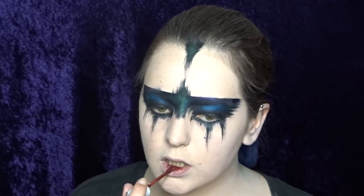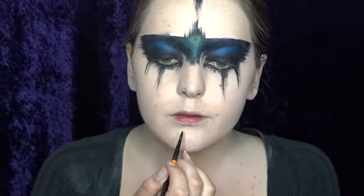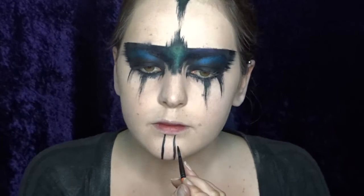This color is called Strange Love. To give my makeup a little bit more of a tribal look, I'm now adding these two lines underneath my lips just onto my chin, and I'll be adding a few little dots just above those straight lines that I've made with my masking tape.